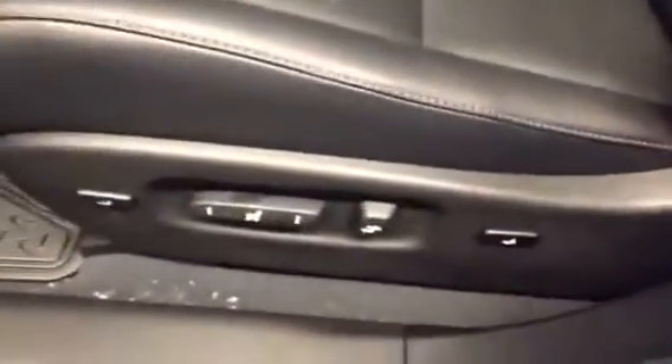Now we'll make our way inside the driver's seat. You can see the driver's seat memory up here — power mirrors, locks, windows. Power driver's seat with lumbar and back support on the Ultra Premium package. And then you can see the power adjustment for the steering wheel.